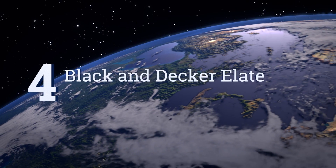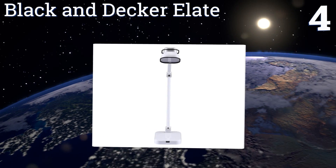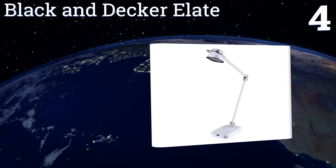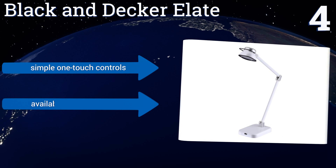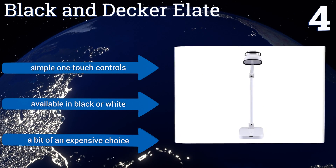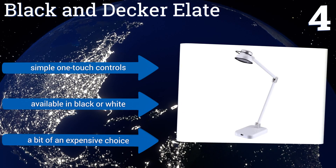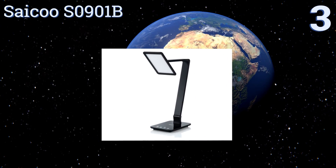At number four, the bright and crisp Black and Decker Elate features pure optics technology that diffuses its LED element to simulate natural daylight. Its two-part arm and rotating head offer a wide range of motion to allow you to find the perfect position for any setting. It comes with simple one-touch controls and is available in black or white, however it's a bit of an expensive choice.